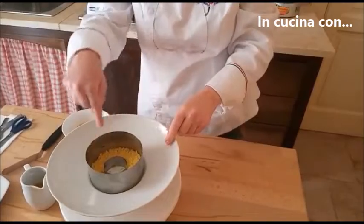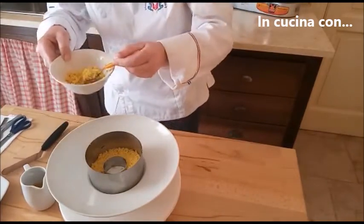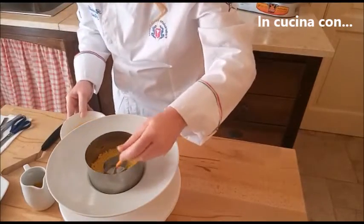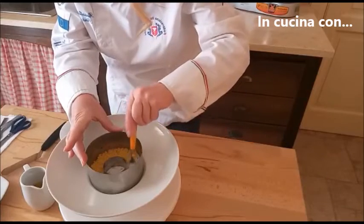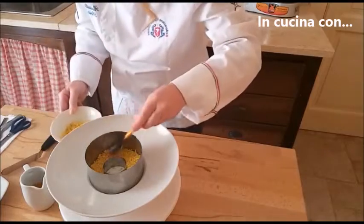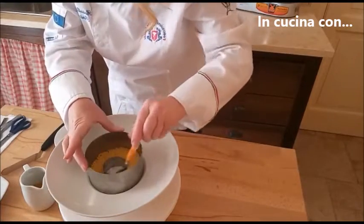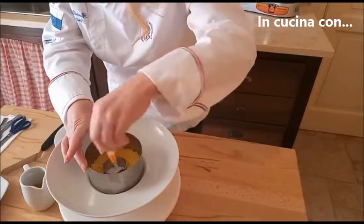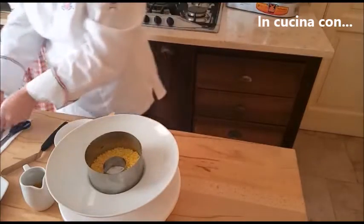Ho già messo un po' di couscous all'interno. Andiamo a schiacciare bene con un cucchiaino. In questo caso è necessario un po' di riposo: cinque minuti sono più che sufficienti. Adesso andiamo a mettere le verdure.